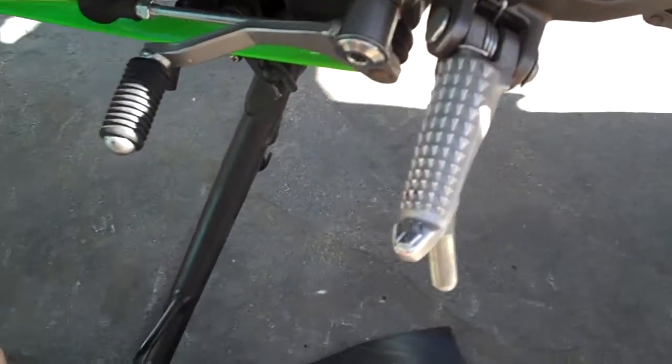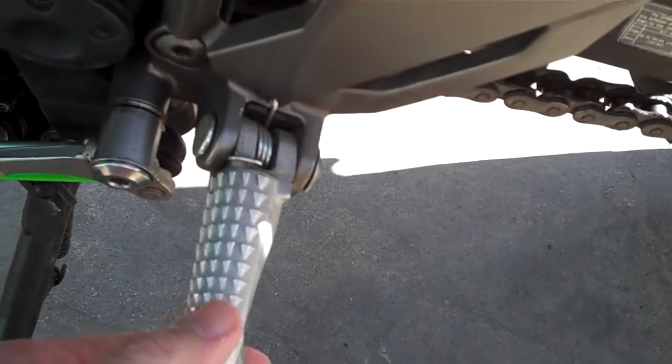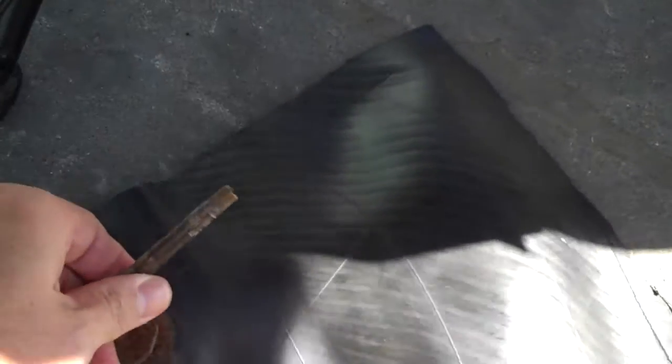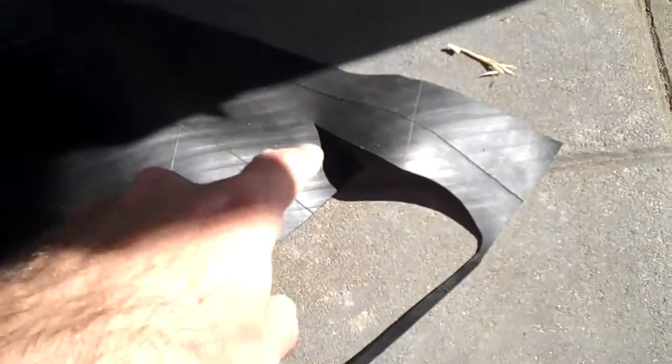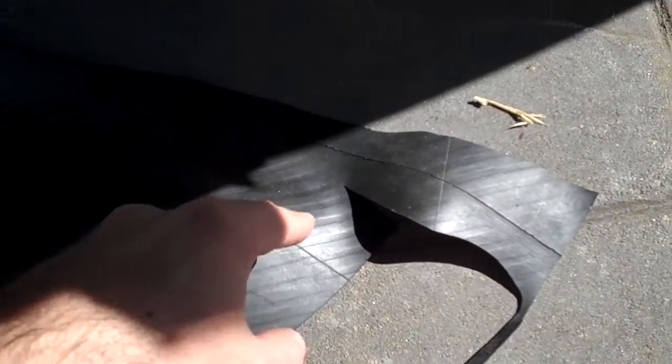Hey guys, I just want to show you a neat little trick that I discovered some years ago to get rid of the vibration from underneath your pegs. Get yourself an old car tire tube and chop out a piece about the size of a postage stamp.